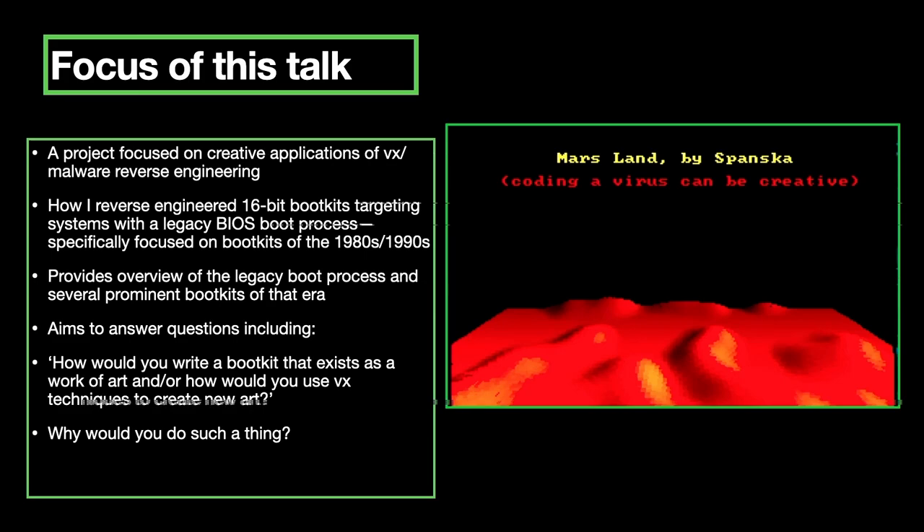The focus of this talk is a project focused on creative applications of VX and malware reverse engineering. I'm going to talk about how I reverse engineered 16-bit boot kits targeting systems with a legacy BIOS boot process, specifically boot kits of the 80s and 90s. I'll provide a quick overview of the legacy boot process, cover several prominent boot kits of that era, and answer questions like: how would you write a boot toolkit that exists as a work of art, or how would you use VX techniques to create new art?